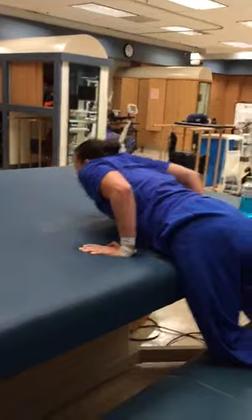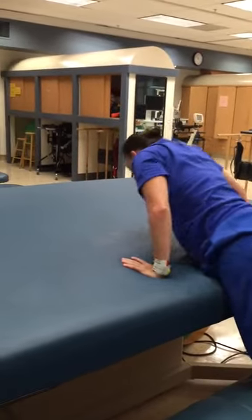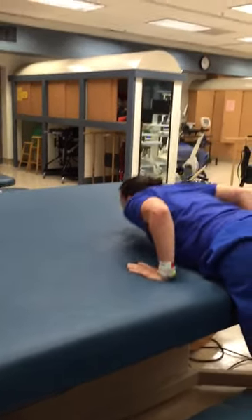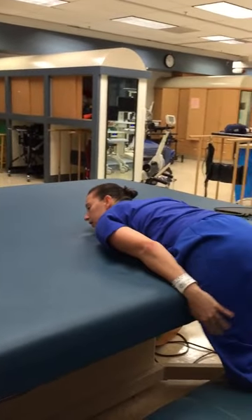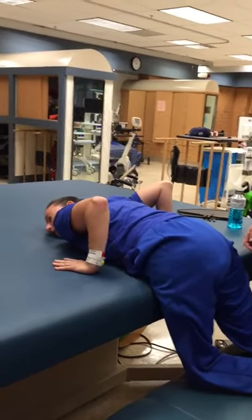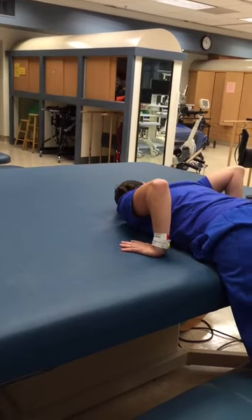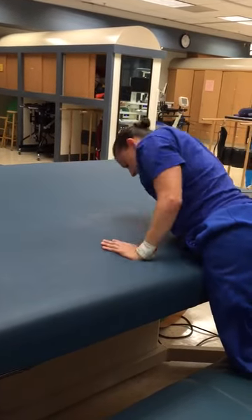And then the knee check. Ready? Yep. And actually right now you have your hips up higher, so it should be easier.